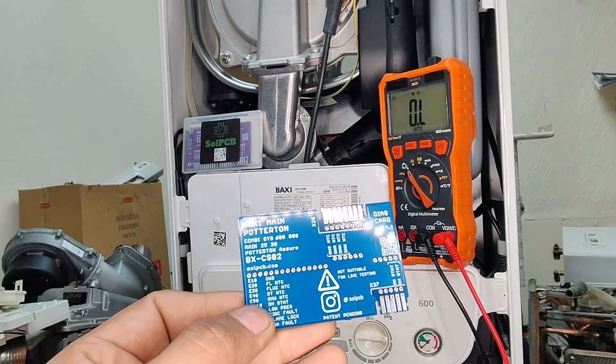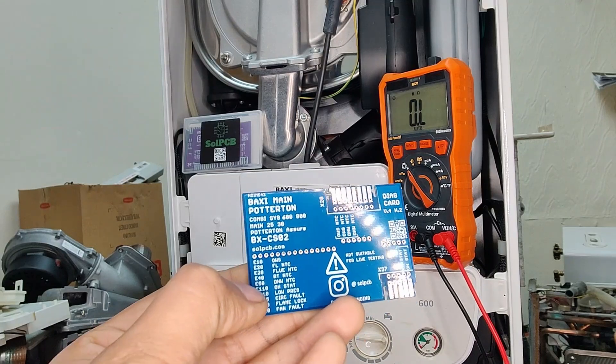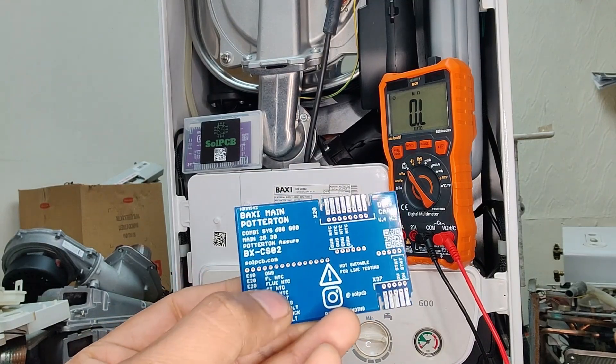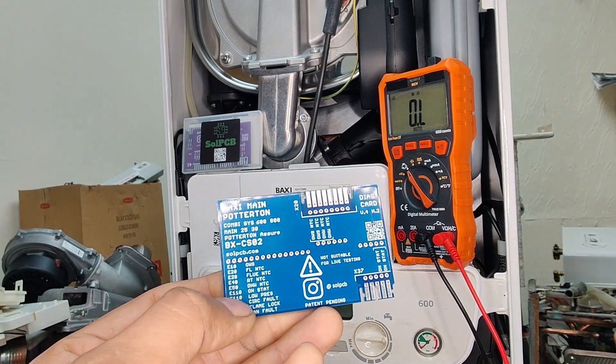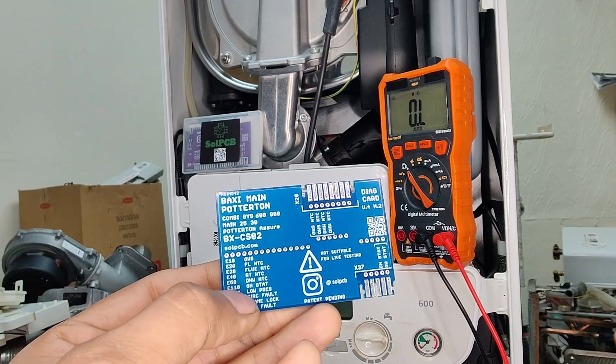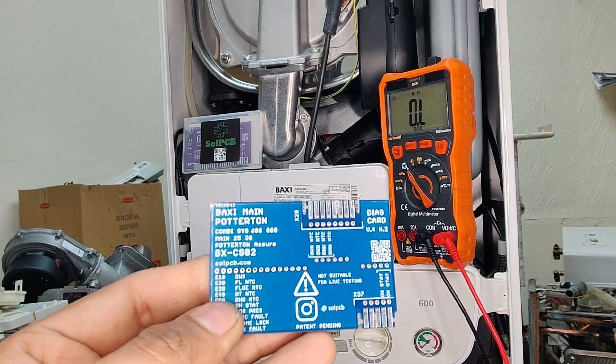If you have a look on the card itself, it's also giving us the error codes and the description of what those error codes may indicate on the boiler. So basically it's pointing us in the right direction of which components to check depending on the error we may find on the screen of the boiler.